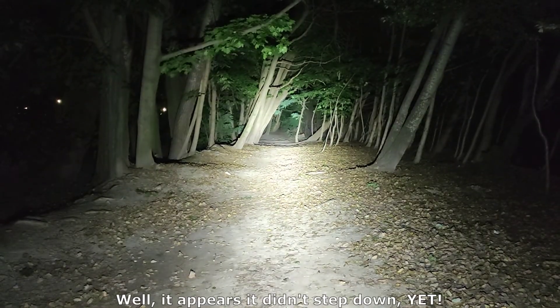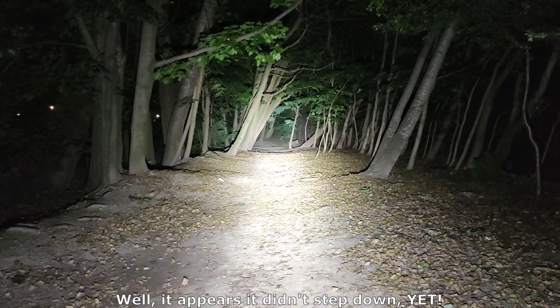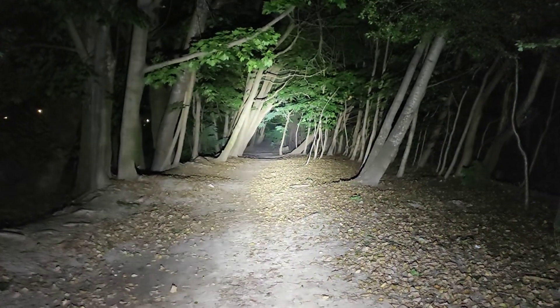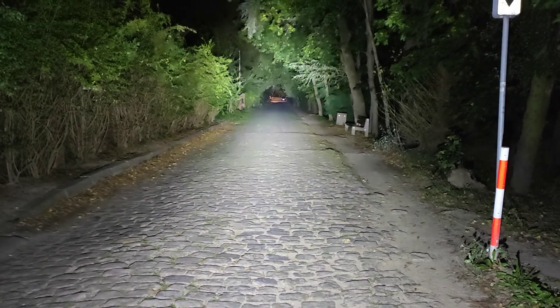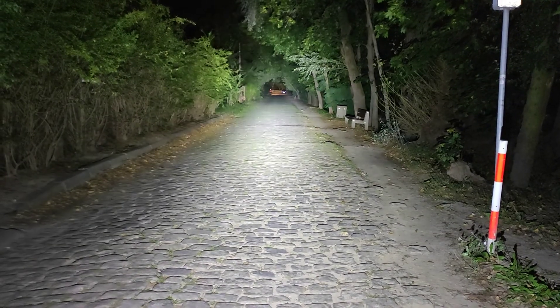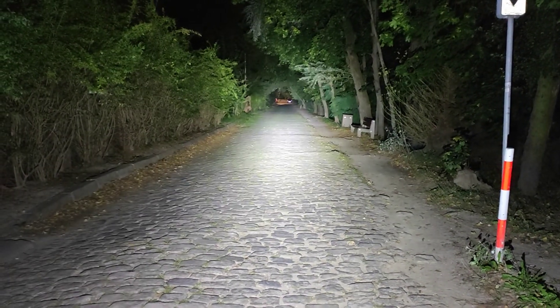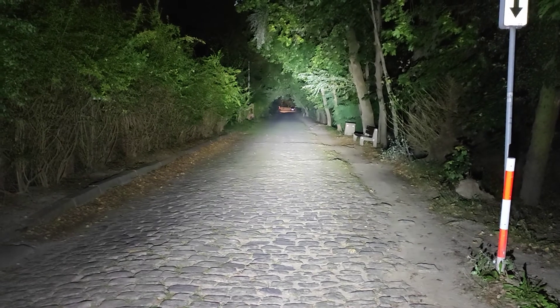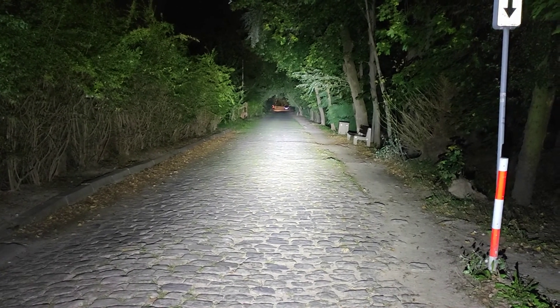Shall we check if it's stepped down? Double click. Let's step down. This is low, medium one, medium two, high, and turbo. Oh yeah, I like that one. Manker MK-37 once again. Holy crap, this thing is intense. Definitely getting its full potential from the SBT90 LED — almost 6000 lumens, and stepping down as the heat builds up.